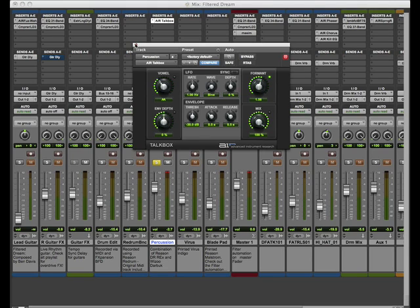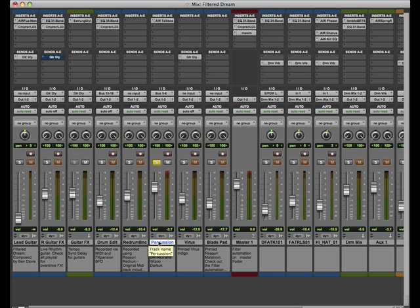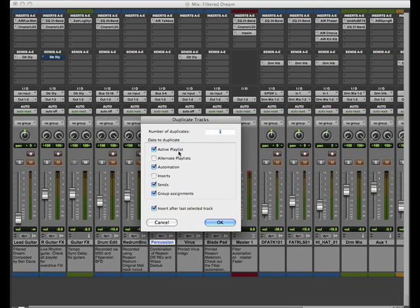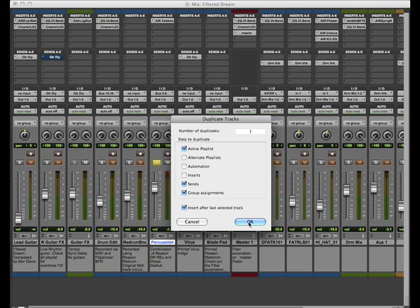I'm going to make this parallel compressor track. I'll click on where it says percussion, right-click it, and now I get this menu here. I'm going to make a duplicate. A duplicate gives me a choice: I can use the active playlist, which means the active loops in that track will be on this duplicate. I can use an alternative playlist as well, in case I wanted to switch between them. I can keep the automation, the inserts, and the group assignments. It says insert after last selected track, so I definitely want to put it right next to my other percussion track. I'll press OK.